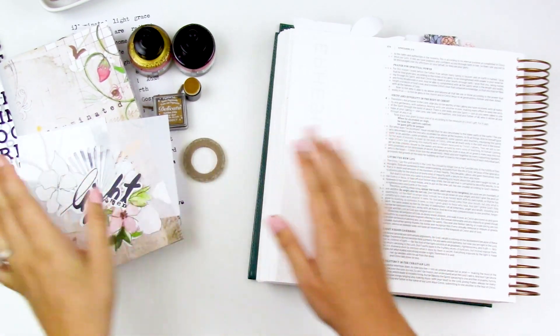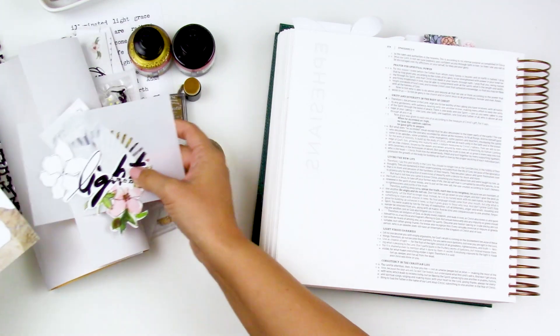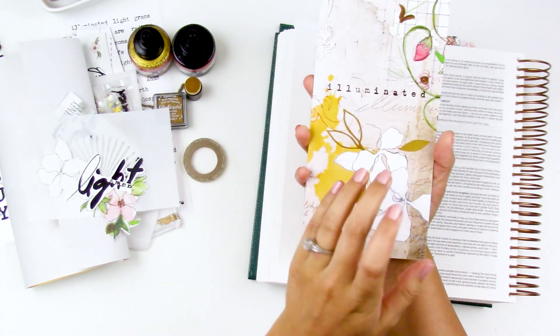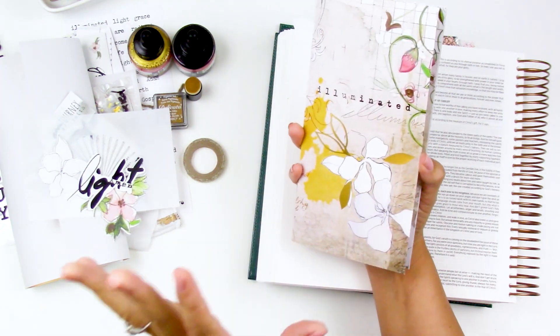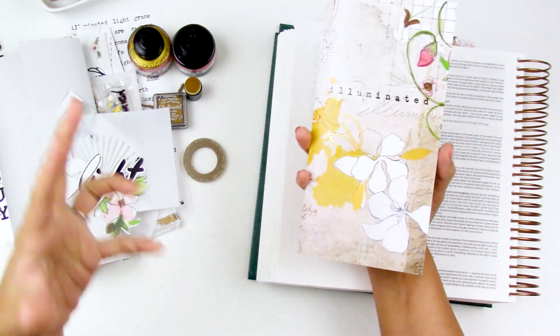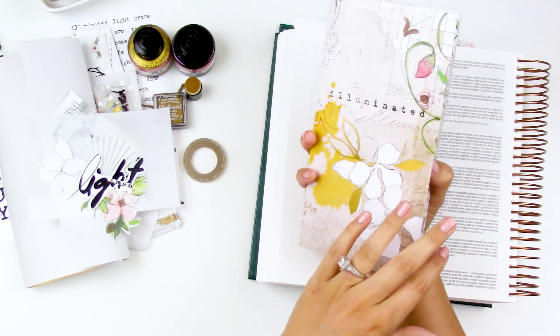Hello everyone, it's Lindsay and today I'm going to jump into the newest devotional kit from Open Journey. This is Illuminated. I'll have the unboxing link down below for you guys, but I wanted to hop right in and do a page just to kind of share with you how I'm going to be working through this devotional and using some of the products in here.